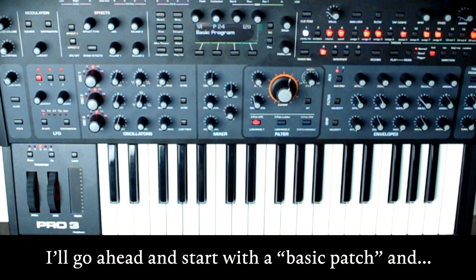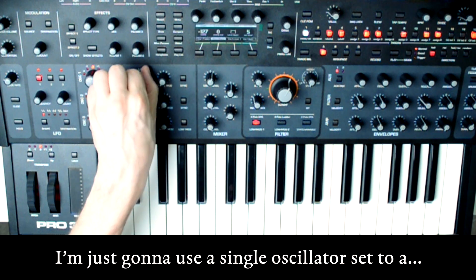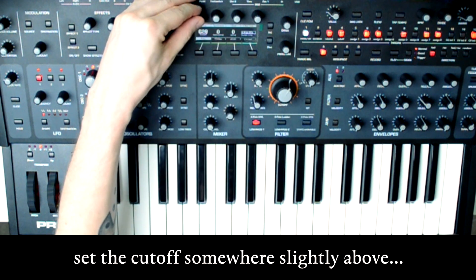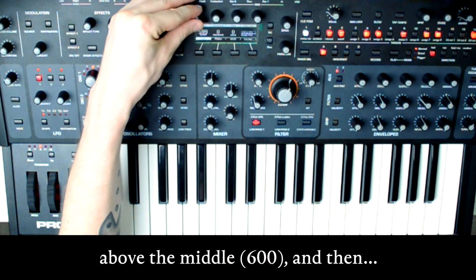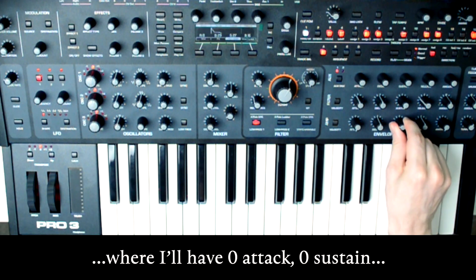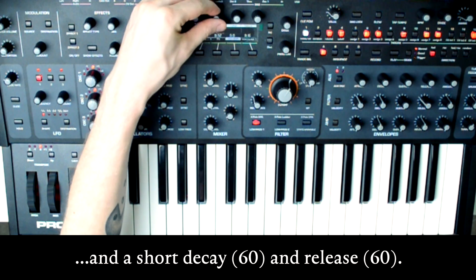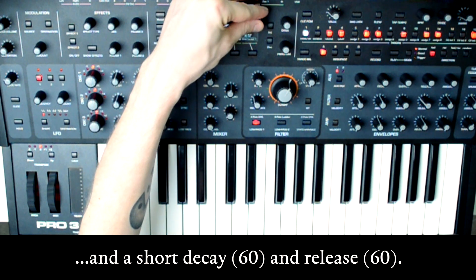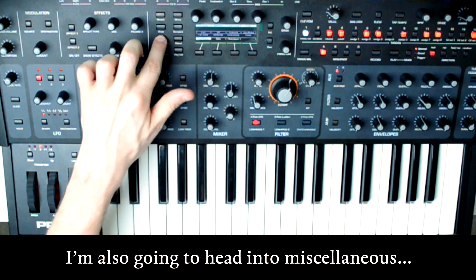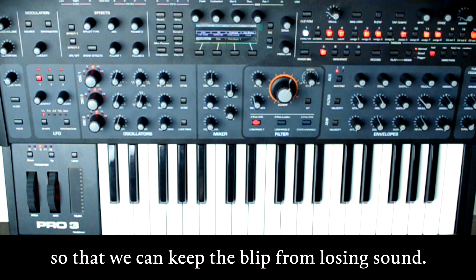I'll go ahead and start with a basic patch and immediately set the main part of the sound. I'm just going to use a single oscillator set to a triangle wave, set it at a decent level, set the cutoff somewhere slightly above the middle, and then immediately go to the amp envelope section where I'll have zero attack, zero sustain, and a short decay and release. I'm also going to head into miscellaneous parameters and set the key mode to re-trigger so that we can keep the blip from losing sound.